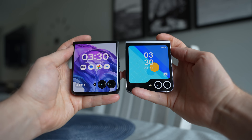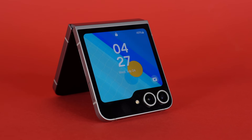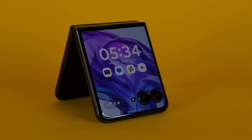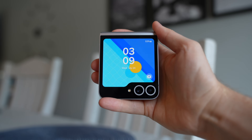The biggest design difference between these two phones is the front screen. The Samsung Z Flip 6 comes with a 3.4-inch display with a cutout for the cameras, while the Motorola Razr Plus has a 4-inch display that covers almost the entire front of the phone — the cameras just look like they're floating in the middle of the screen. Besides size and shape, the Samsung screen gets significantly brighter than the Motorola, which is helpful outdoors.